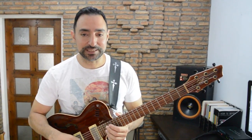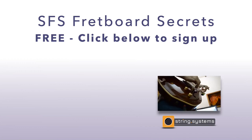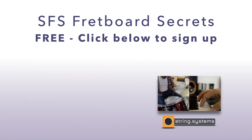Thanks for watching. This is Prokopis from String Systems, reminding you to enjoy your practice and be effective. Bye!